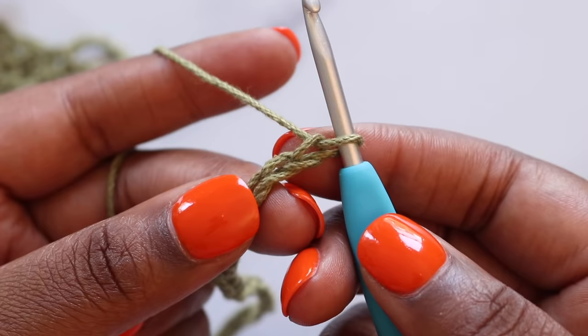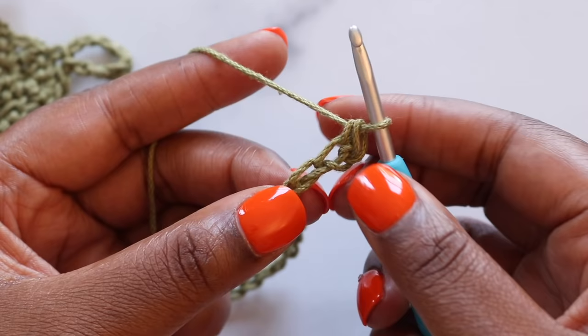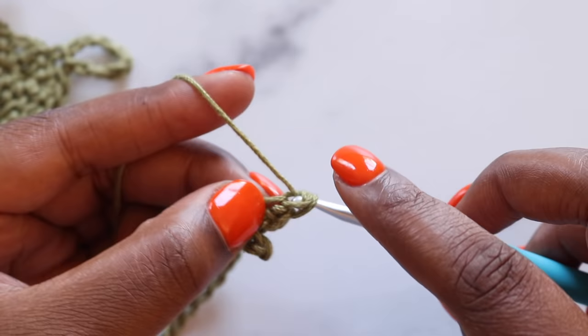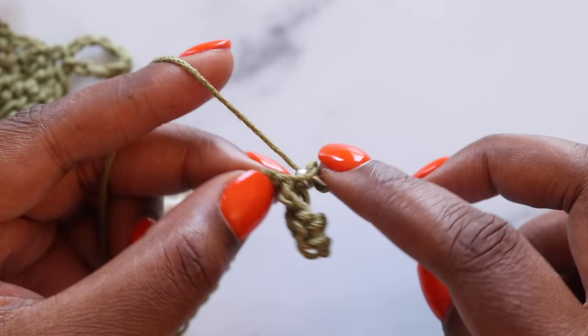Once your chain is complete, we'll find the second chain from the hook and place a single crochet in that second chain. We're going to skip the next chain and in the following chain place three single crochet — here's one, here's two, and three. Skip the next two chains and in the following chain three single crochets — one, two, and three.